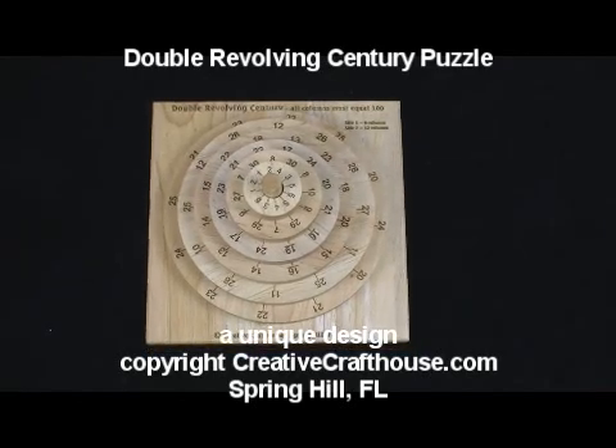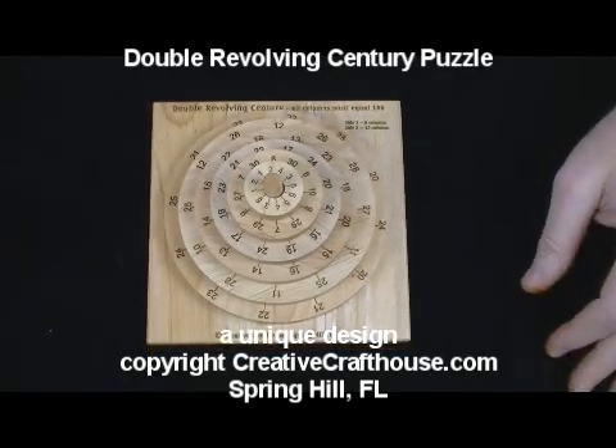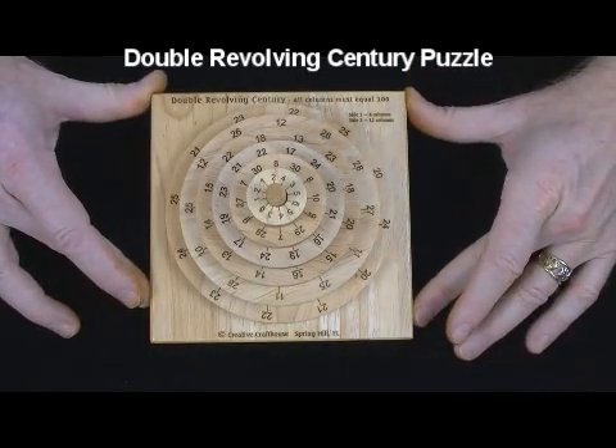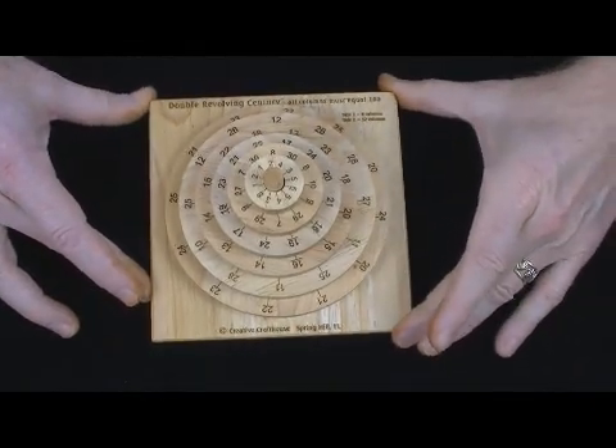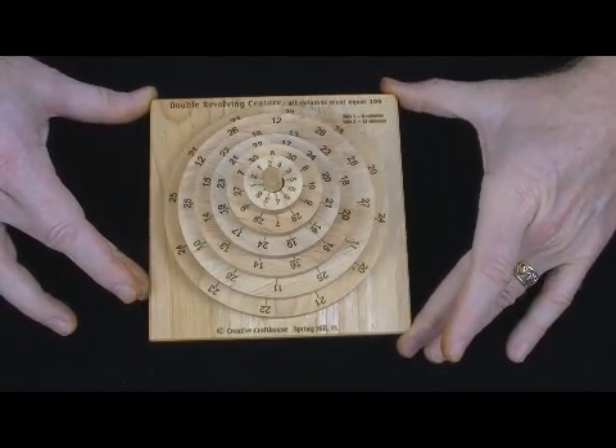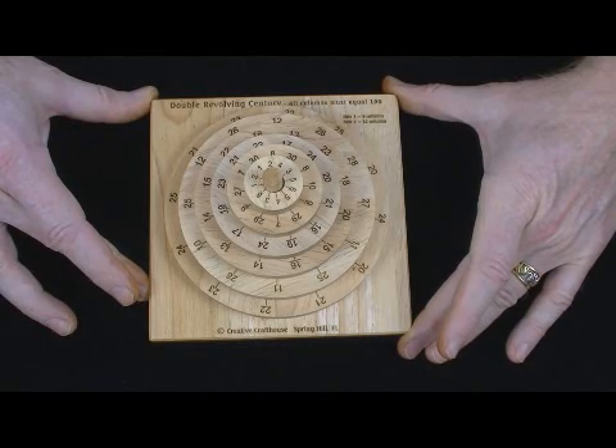Hi folks, David here from Creative Craft House, to show you our double revolving century puzzle. This is one of our unique designs. What we've done here is taken our revolving century, which is a very popular puzzle, and essentially made it double sided.